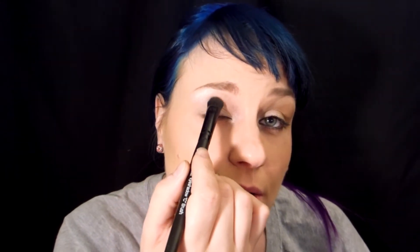I'm gonna go ahead and take my Naked Basics palette and use Foxy right here all over my entire eyelid — grab some of that product and pat that on. Next, I'm gonna take Naked 2, which is a really nice beige shade, and apply that product on my crease, blending it upwards and outwards.